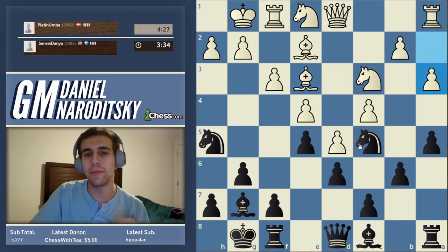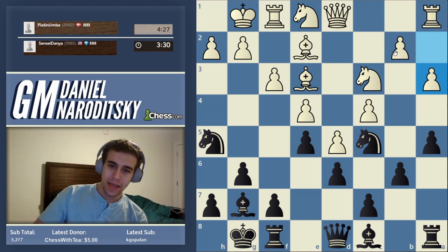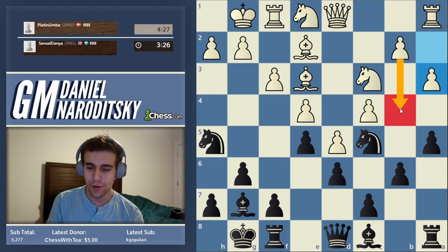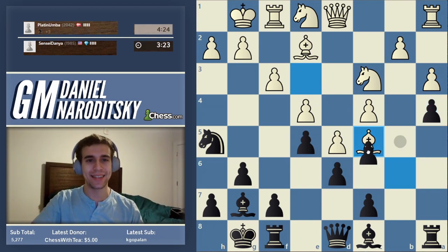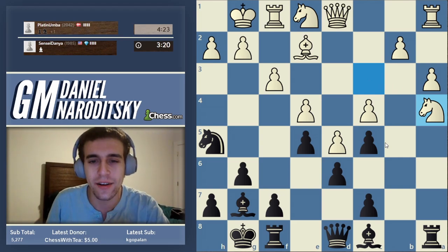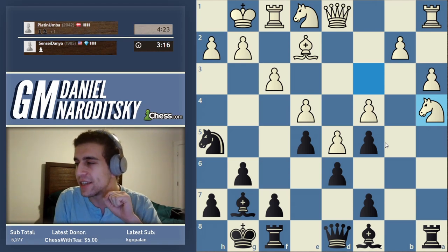I'm going to show you something kind of cool. White is threatening b4 — actually he's not really threatening it, and I'll show you that too after the game. How can we prevent it? We can play a4. But wait — he probably is going to take, and that's a mistake. We give up a pawn. Have we blundered it? No, we've sacrificed it. Why? Because of something called the dark squares.